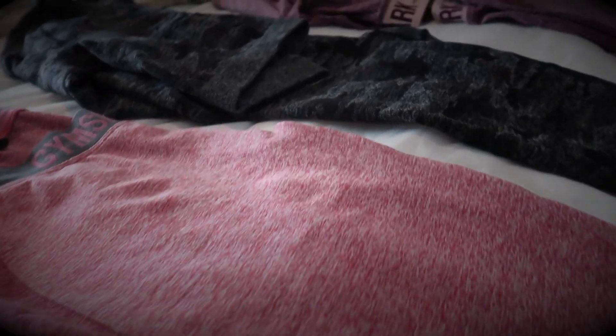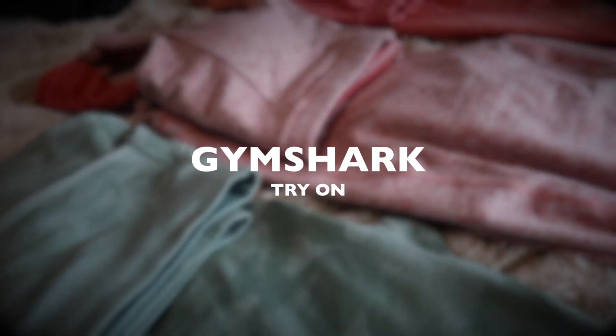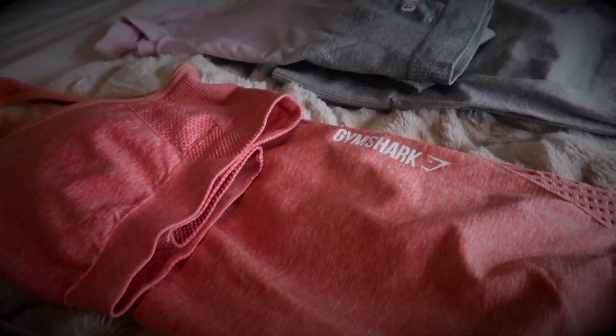Welcome back everyone to another day with Jay. Today I'm giving you a Gymshark try-on. Now let me just keep it real — some of these items are no longer available, but the majority of my favorites are, so let's jump in.